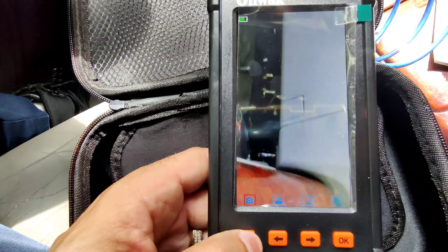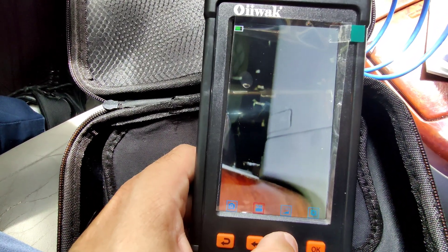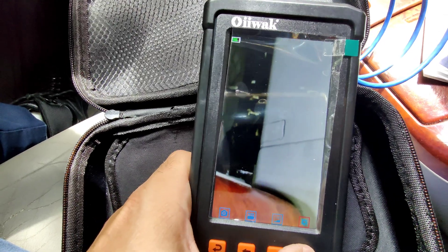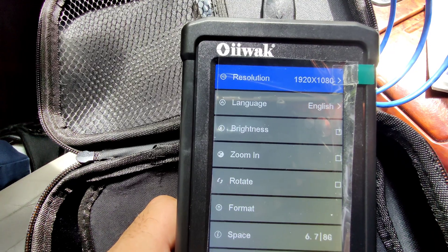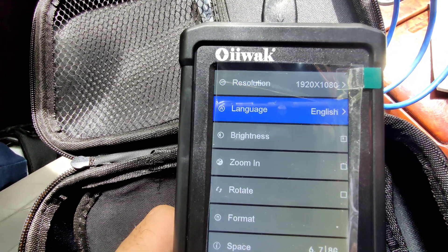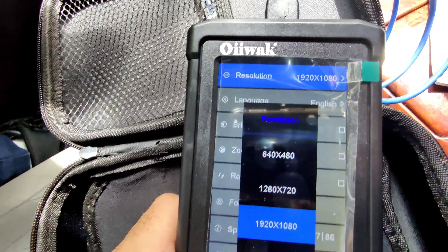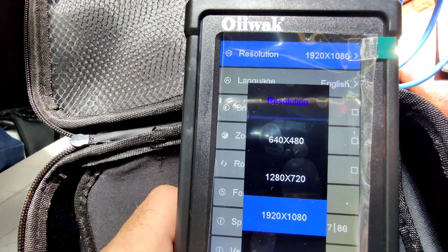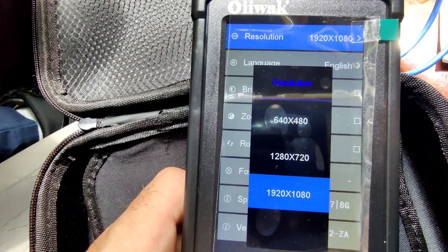To get out of there you just press back. Let's take a look at the settings — you see the resolution: 1080p, 1920x1080. I believe you can change that. Let me see — yeah: 1280x720, 640x480. I have mine on 1920x1080.